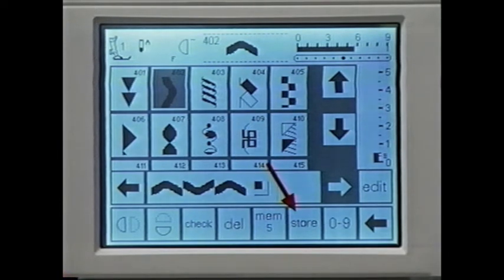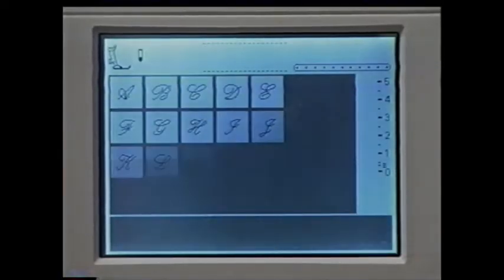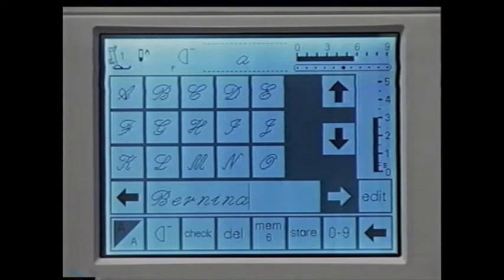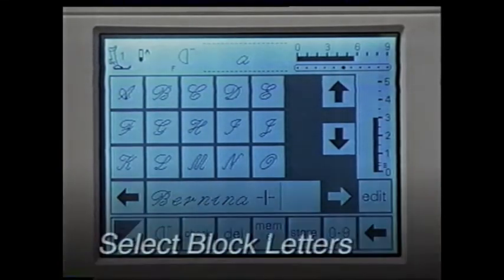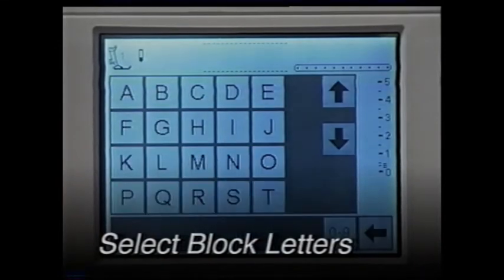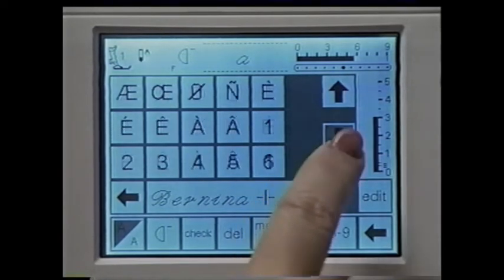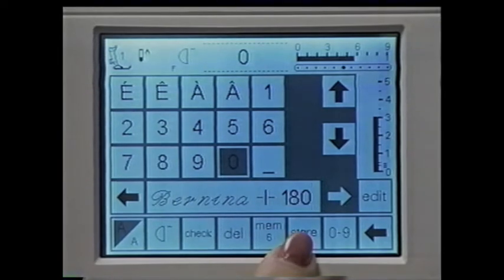Program the alphabet and numbers by pressing the alphabet button and selecting italic letters. Open an empty memory bank. Touch B — it appears on the memory bar; continue selecting letters until you have 'Bernina' showing. Touch the edit box and add a subdivider — this tells the computer to stop after sewing 'Bernina' so you can reposition your work. Touch edit to return, then program '180' or '170.' Touch store and the programmed message is stored. You can check what you've programmed any time by touching check.